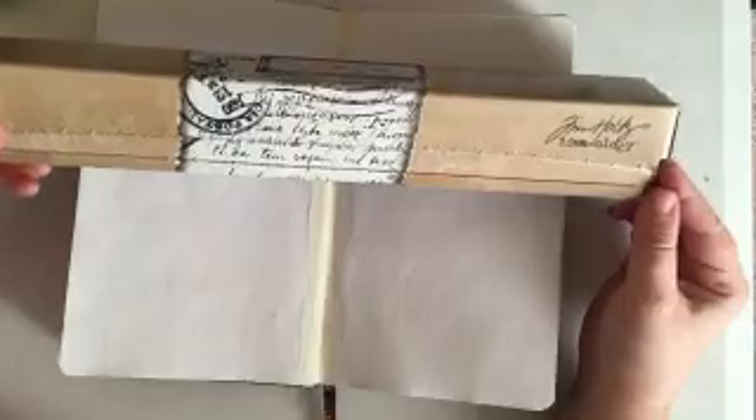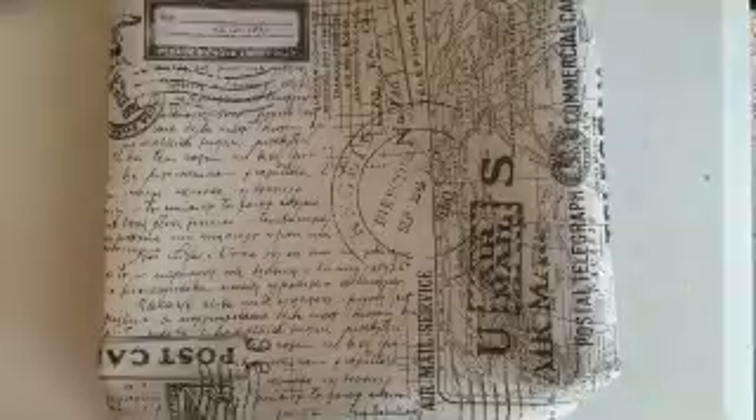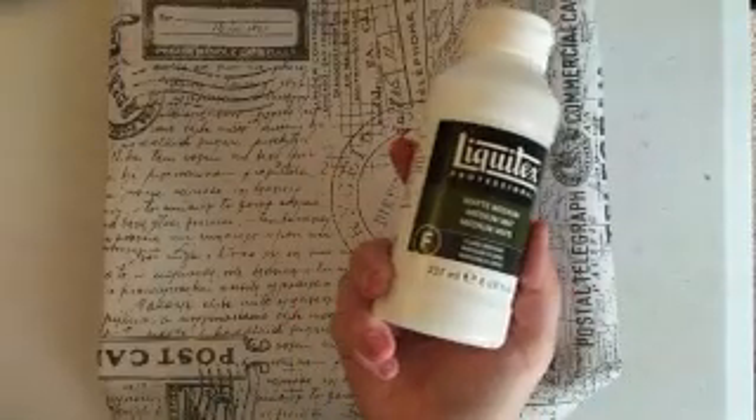Hey guys, I'm back with another art journal tutorial video for you today. I'm going to start this page out the way I start all of my pages — you can see I've put some tape down the spine for some support, and I'm going to be going in with some Tim Holtz tissue paper to give myself some background, sticking this down with some matte medium.